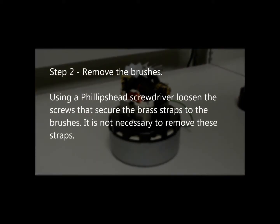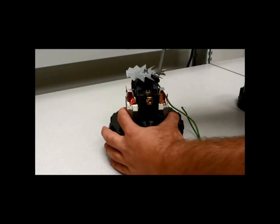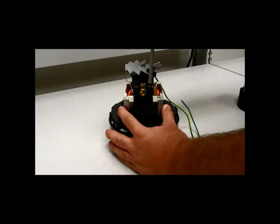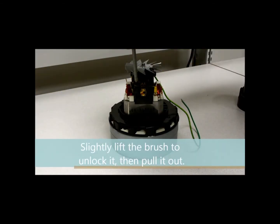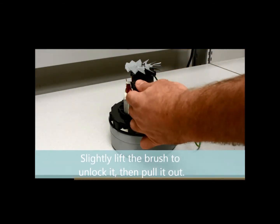Step 2: Remove the brushes. Using a Phillips head screwdriver, loosen the screws that secure the brass straps to the brushes. It is not necessary to remove these straps. Slightly lift the brush to unlock it, then pull it out.